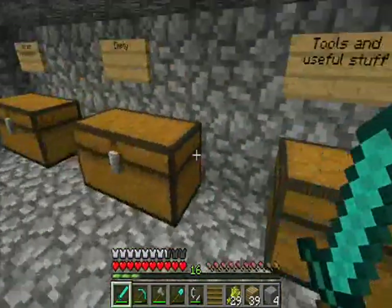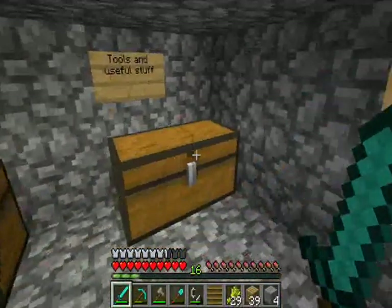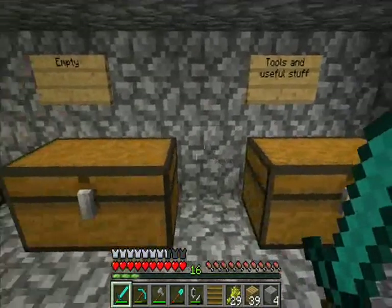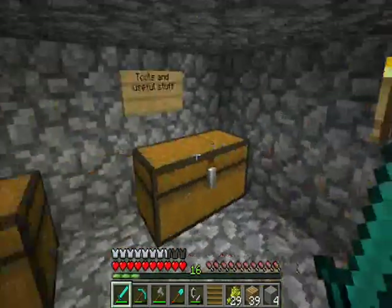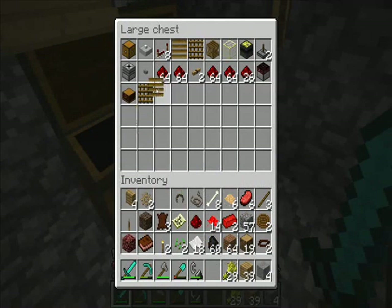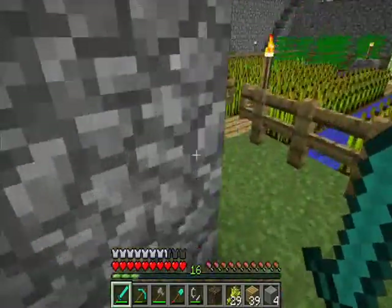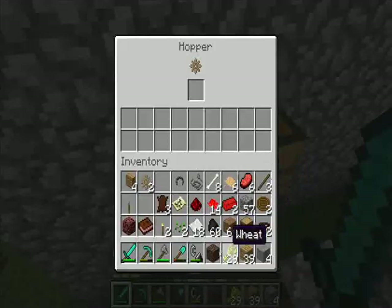You'd have a channel going over several hoppers, and each one would have a separate filter. You'd have all the papery substances in one, all the powdery substances in another, and all the large items in another. It would organise everything that way, organising all your mob trap drops. The filters don't really have much of a use for me, except for this soul sand filter.